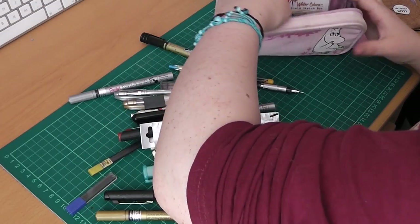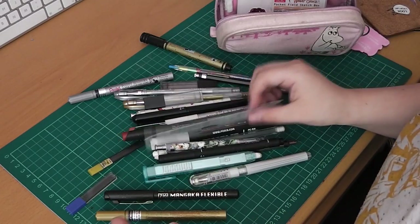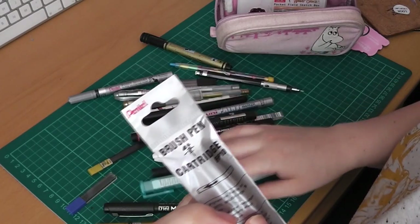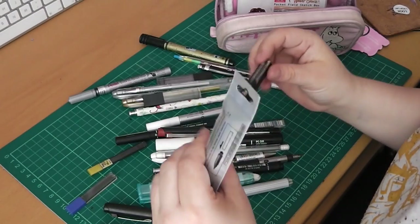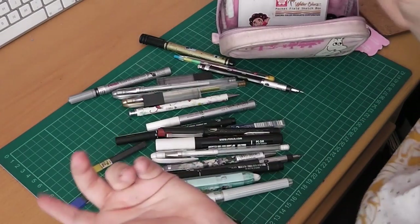They can be quite difficult to get a hold of at the moment — I don't know why; I think supplies might be running low. I also have Pentel Pocket Brush refills. This is fairly new for me, because I'm currently playing around with the Pentel Brush Pen. I have mixed feelings about the Pentel Brush, but I'm keeping up with it because it's interesting to use.